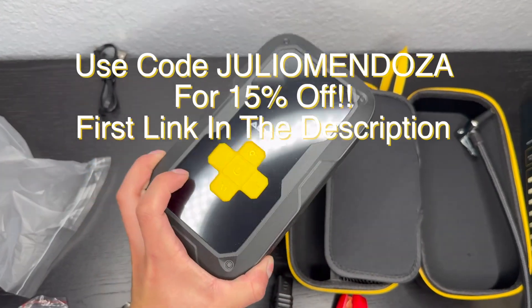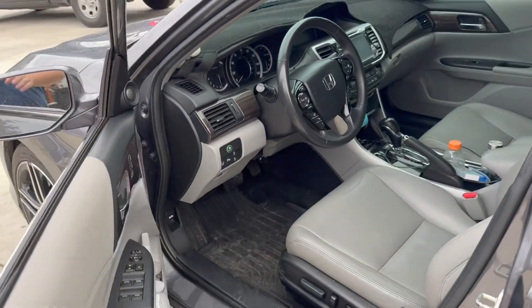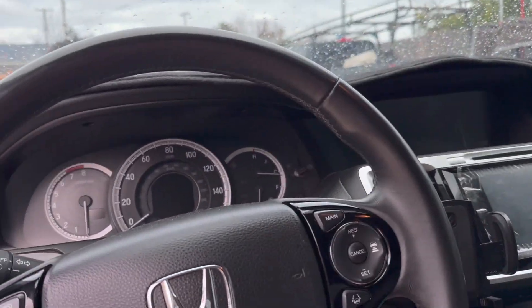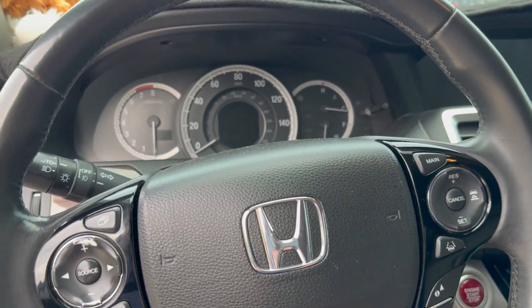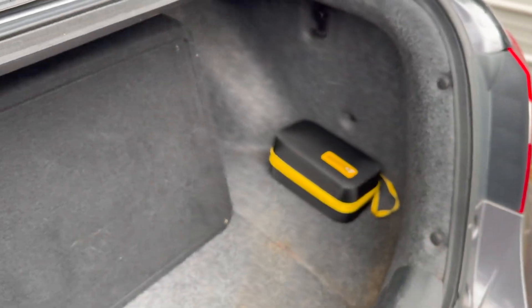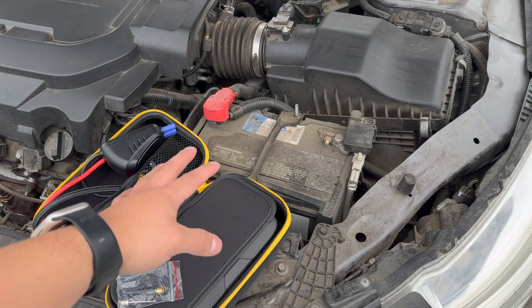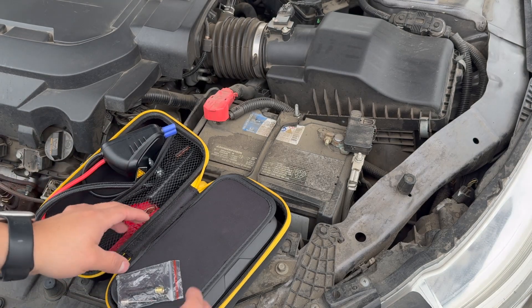If you'd like to purchase one, click the first link in the description below and use my code Julio Mendoza at checkout for a discount. Now I'm outside with the car — there's nothing worse than coming out in the morning and realizing you left your light on and the car just doesn't crank over. Luckily, you have your Auxito portable car starter in its compact case, which takes up very little space. Here we are in the engine bay — I did kill my battery for the sake of this video so you can get an accurate representation of what this product can do.